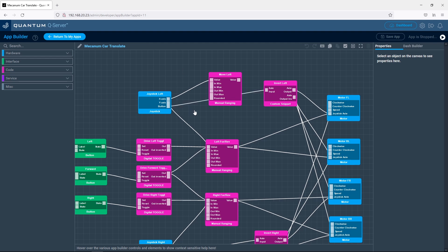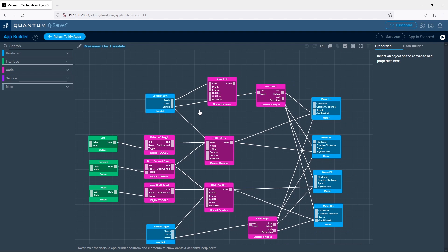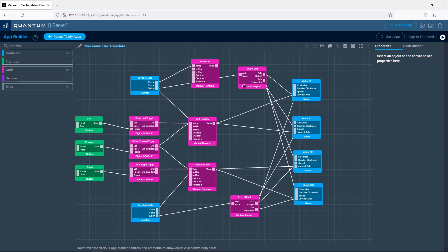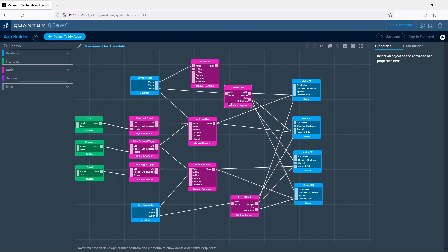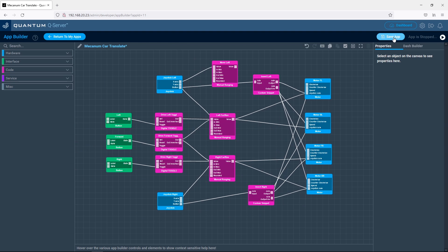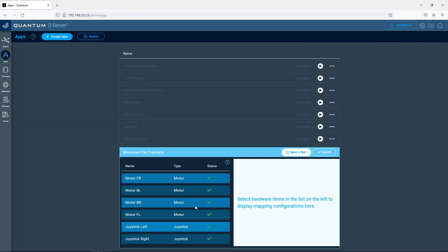We could use the x-axis on one of our joysticks, but I think it would be easier to use the joystick push buttons — so you push the left joystick to move left, and you push the right joystick to move right. I've written a custom function block to produce a forward and backward signal when the input button is triggered, and I've connected the outputs to the four motors. Let's save and upload the app and see if it works. We don't need to worry about the firmware, as we're using the same hardware that we used previously.